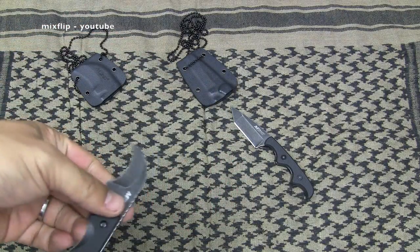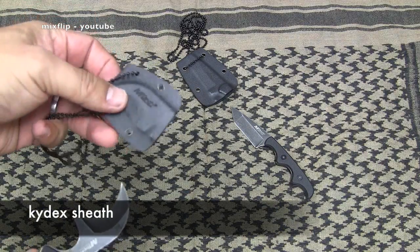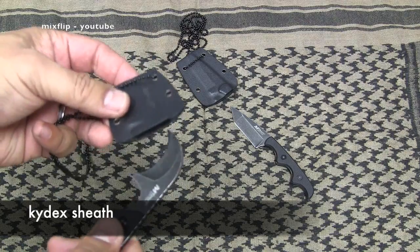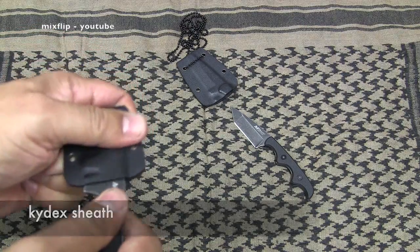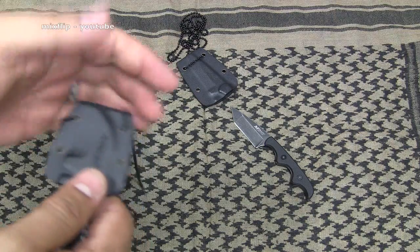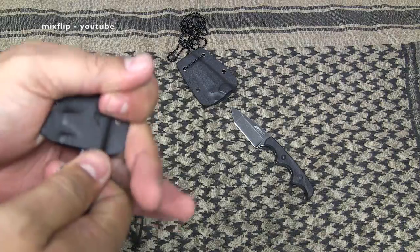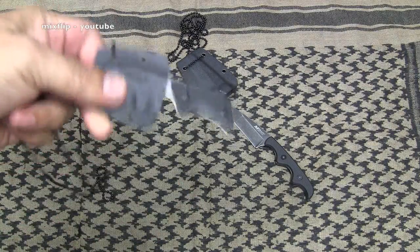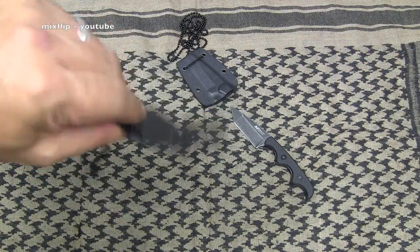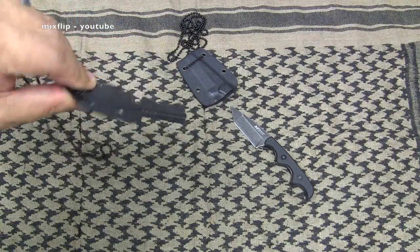It comes with an actual Kydex — not plastic, but true Kydex — sheath. It's a little hard to put back into the sheath, and also a bit scary because you're forcing that tip right into your palm. You've got to wiggle it in there, but once it's in, that sucker is in there nice and tight. It is not going anywhere — there's no wiggle at all. It is snug, which is nice.